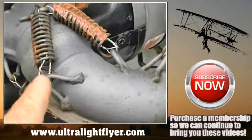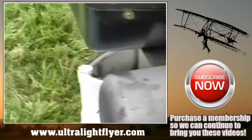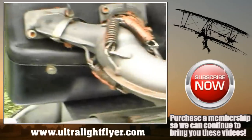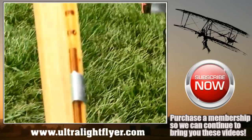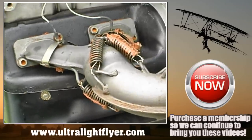When one of these exhaust springs breaks at the tip and comes off, it goes through the propeller — directly in line with where the spring is located.